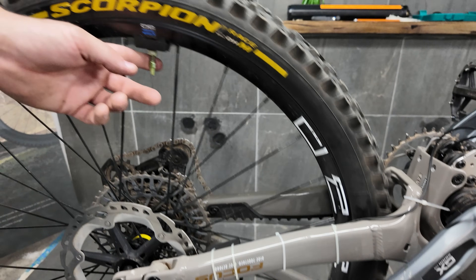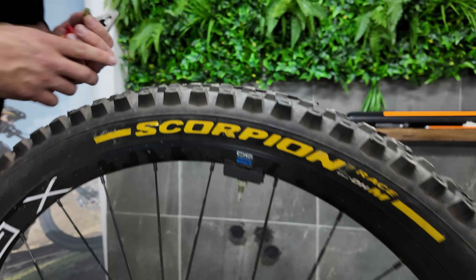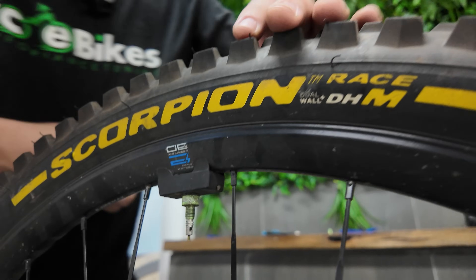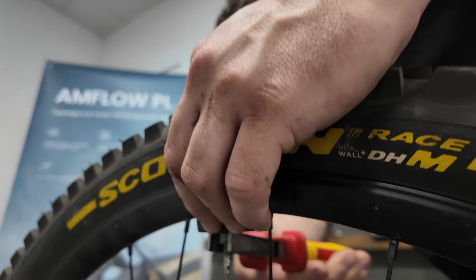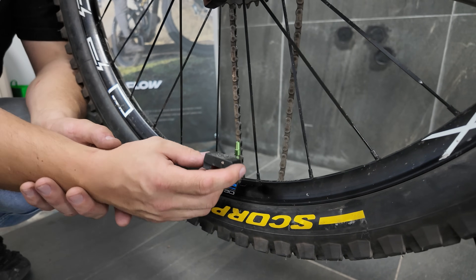Now we've got to remove the old rim magnet. You just take your valve cap off, then loosen off the retainer here. Now that we've got the rim magnet off, we can move on to connecting the rest of the chip.